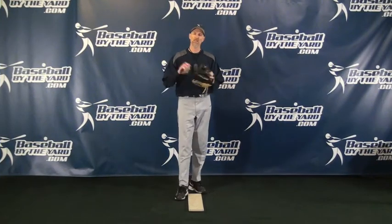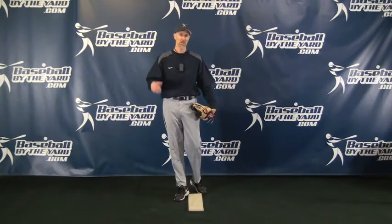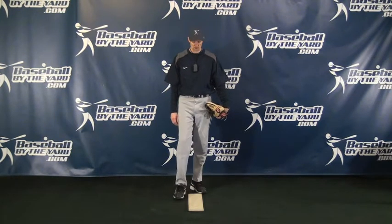Hi, everybody. This is Coach McCreary from Baseball Byme Yard. Today's video tips are for pitchers, but they could also be for base runners, because I'm going to show something that pitchers should not do, in part because it will allow base runners sometimes a greater ability to steal. So it's also for base runners so that if you see this in pitchers, you might see this guy as a better candidate to steal.